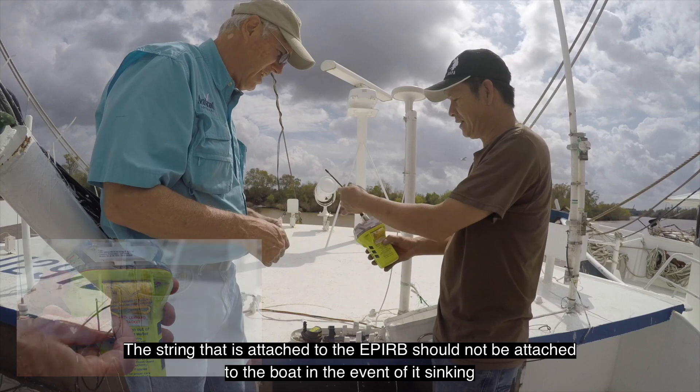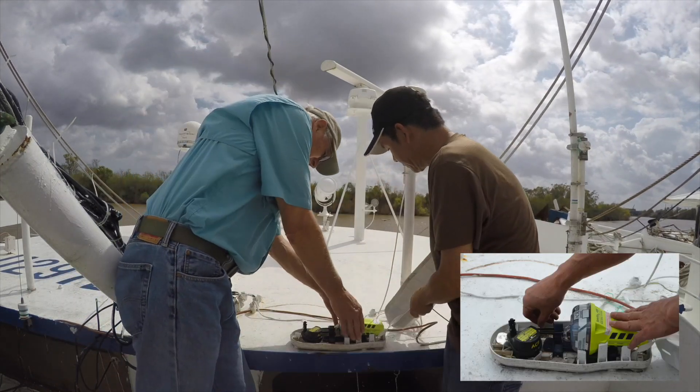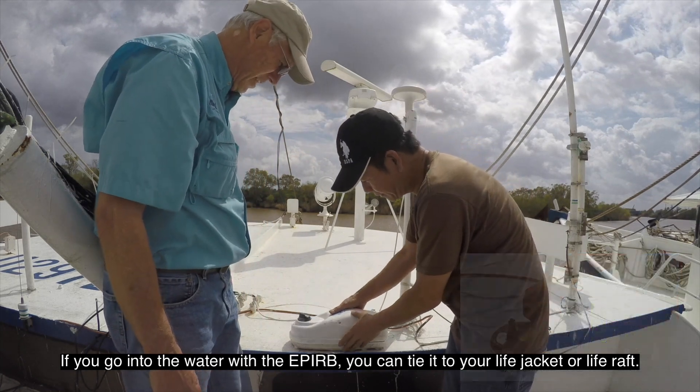The string that is attached to the EPIRB should not be attached to the boat in the event of it sinking. If you go into the water with the EPIRB, you can tie it to your life jacket or life raft.